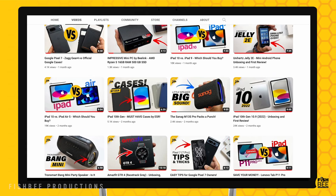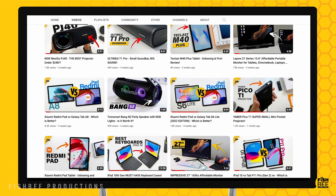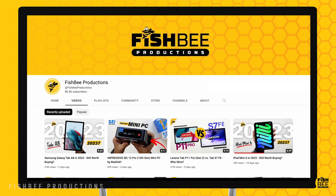If you've made it this far into the video, you may want to say thanks by subscribing, and don't forget to give a thumbs up if this video was helpful. This is Brian from Fishbee Productions — thanks for watching and I'll see you on the next one.